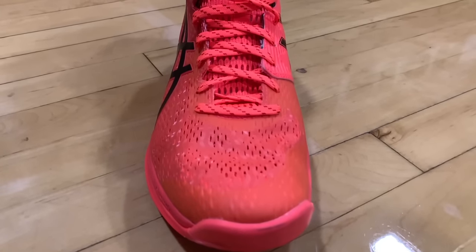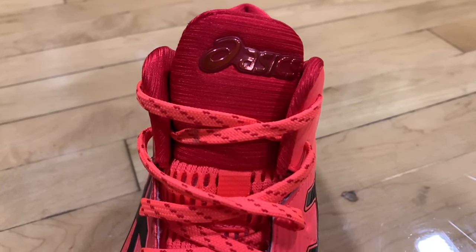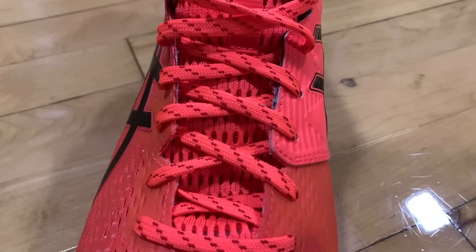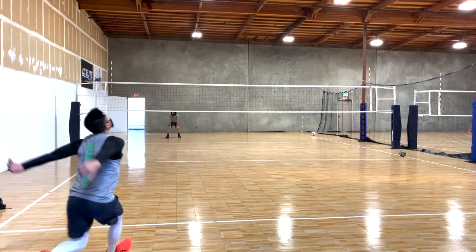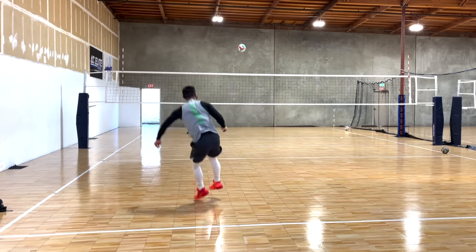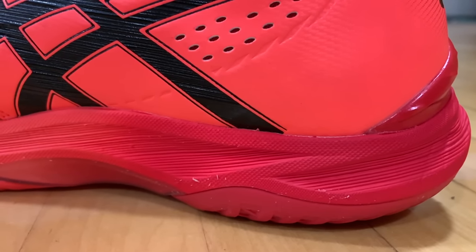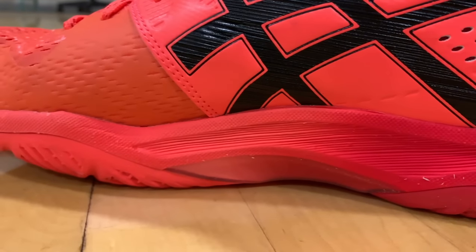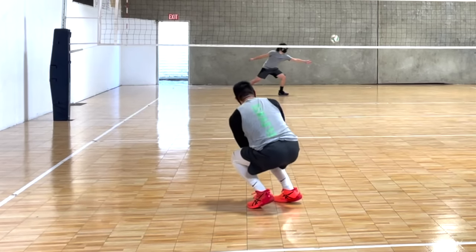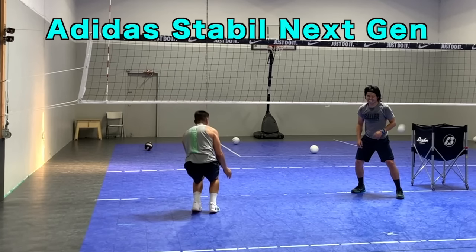The upper has a medium stiffness, meaning your foot can still move and stretch the upper, but you will still feel some resistance. It locks your foot in place without suffocating it or making your foot movement feel restricted. The shock absorption is great, depending on your jumping style. The sole is thicker than the typical volleyball shoe, but also soft, which means you will feel your foot actually have a sinking feeling into the sole, compared to shoes with a stiffer and thicker sole where the rubber pushes back harder and your foot doesn't sink as much.